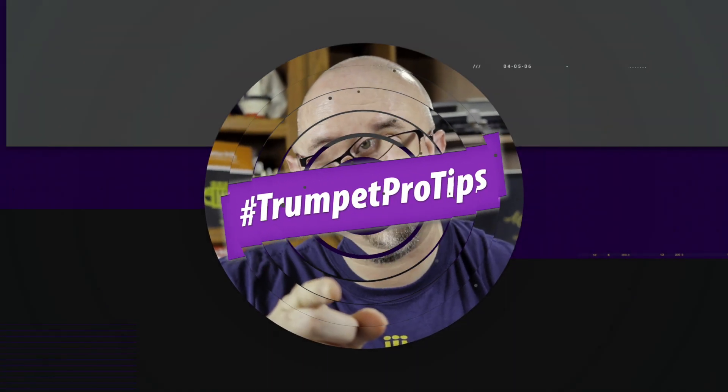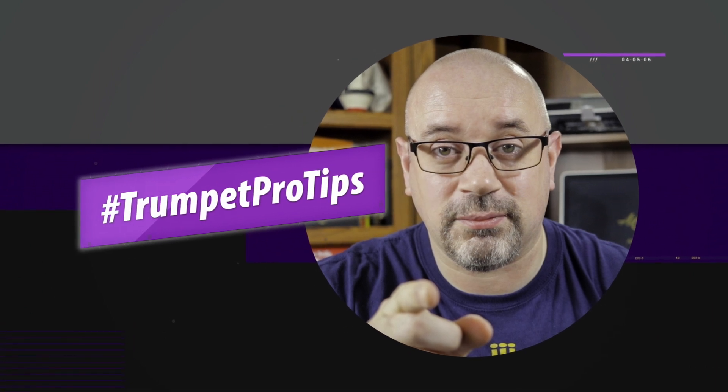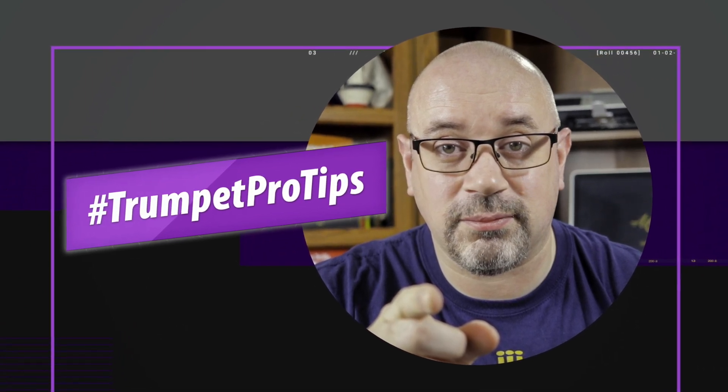It's a quick video today, but a topic that affects every single brass player at one time or another. Let's get started. Hi, I'm Brian from Airflow Music. Alongside publishing our books for brass players, we've been producing a bunch of videos with tips to make brass playing easier for you.